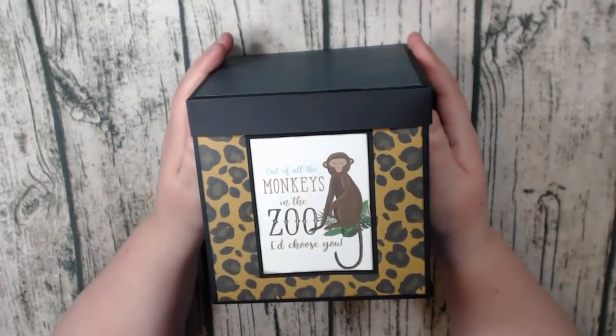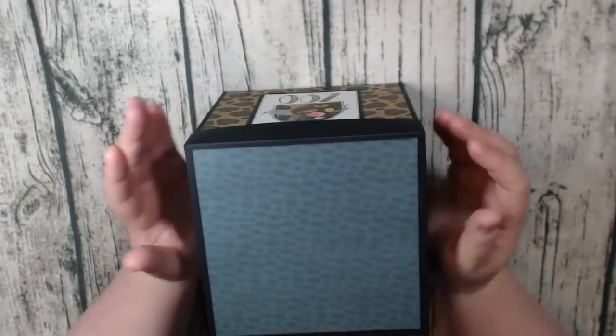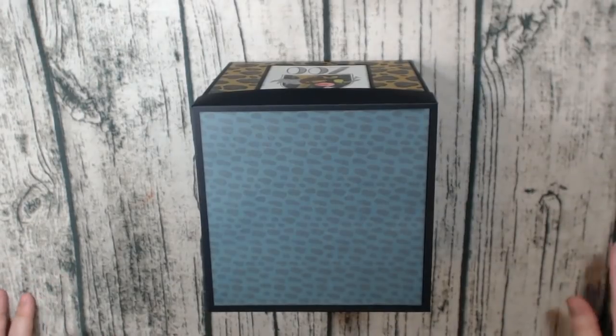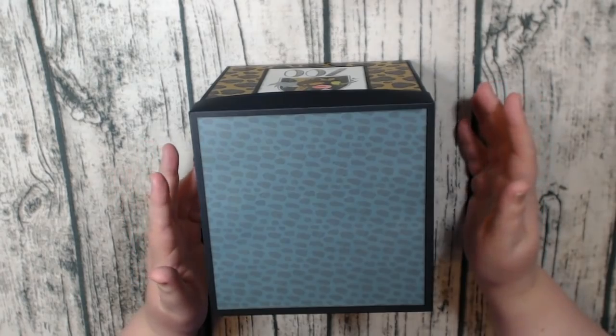And here is the side — really, really cute. I loved the cut-aparts here. I've already made a project using this collection, but this was just the perfect paper to use for this.